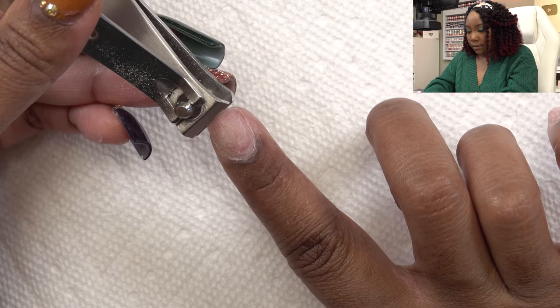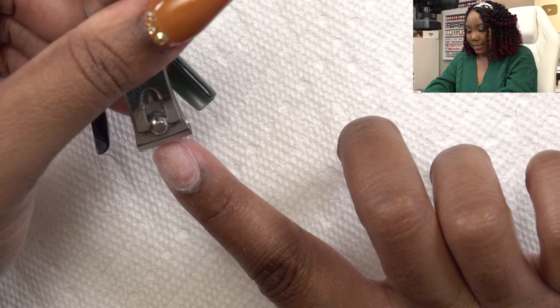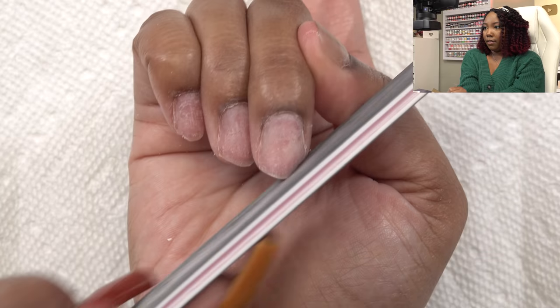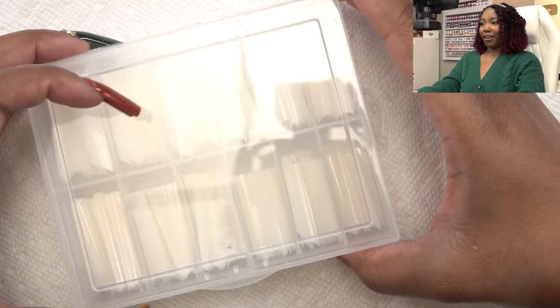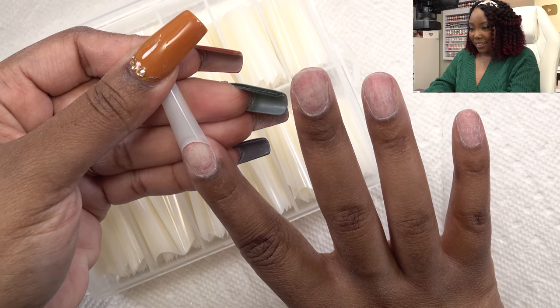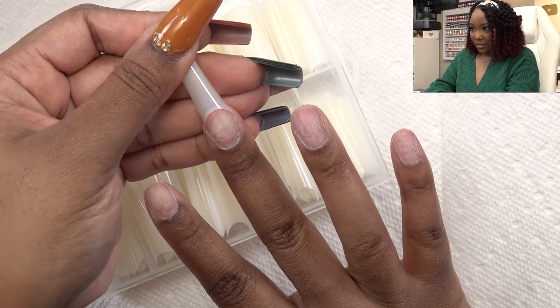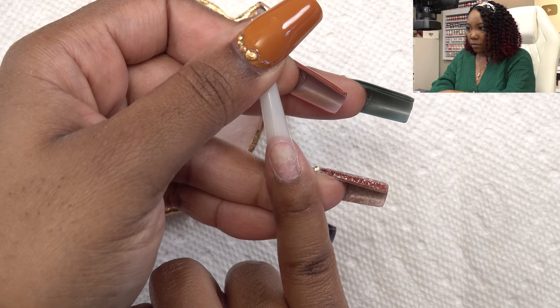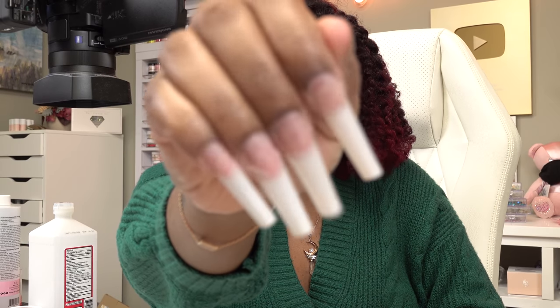I'm going to clip off excess nail and then even it out. Now I'm putting on some nail tips. Ellen did send over her nail tips and they're really pretty, but they're clear — the design I'm going for needs a natural color, so that's why I'm using these natural ones instead. I've got my sizes all picked out and now I'm going to apply them.